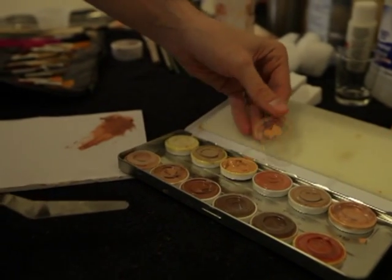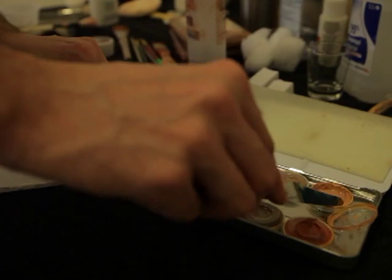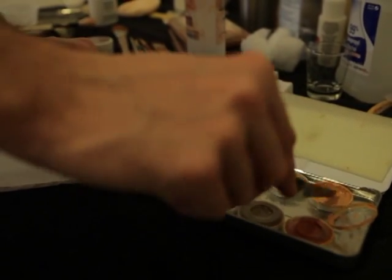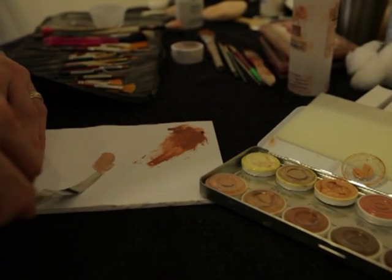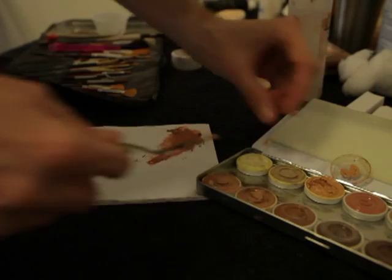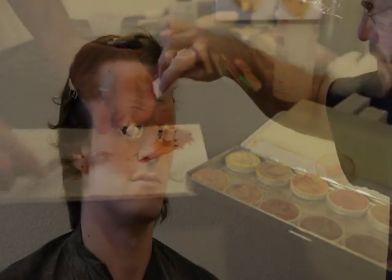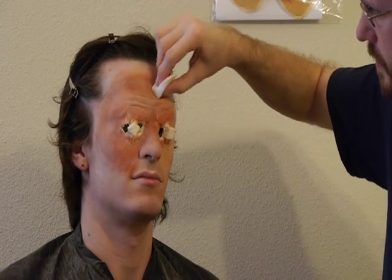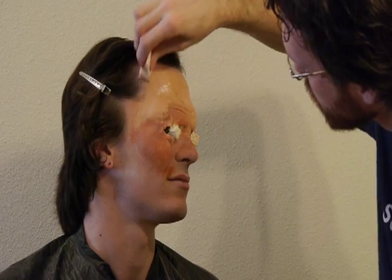Now it's time to mix the flesh colored rubber mask grease. Sometimes you'll get lucky and find a shade right out of the container that matches your face, but you'll usually have to mix a few shades to get a good match. If in doubt, go for a shade lighter — it's much easier to darken a light shade than it is to brighten a dark one. Apply the flesh colored makeup to the prosthetic the same way that you did with the sunburn color, feathering the edges into your skin.